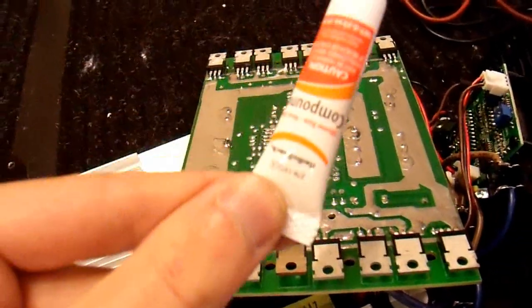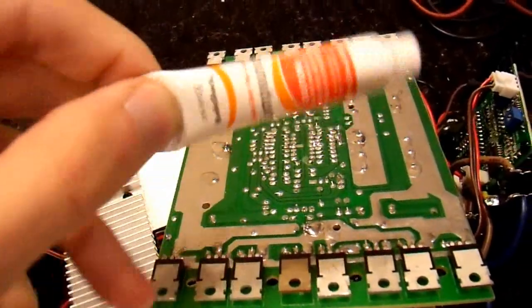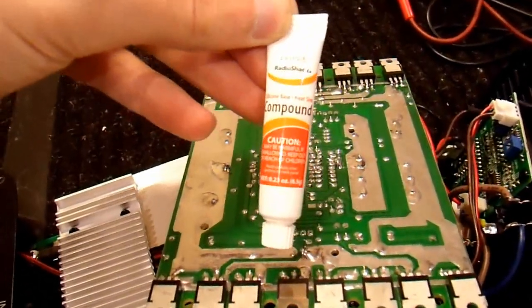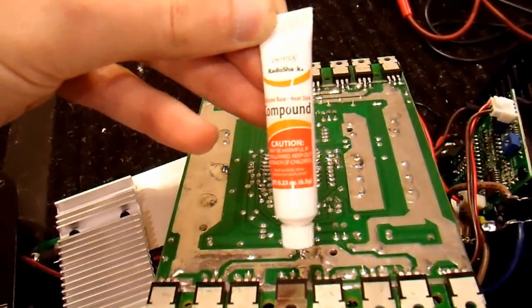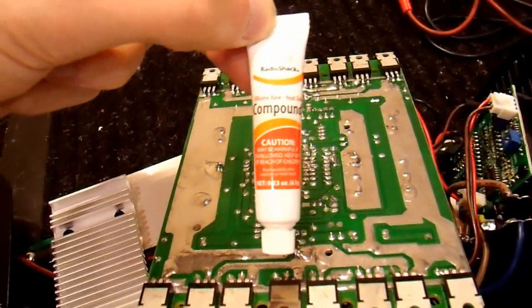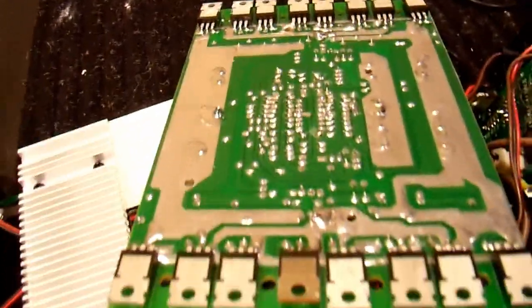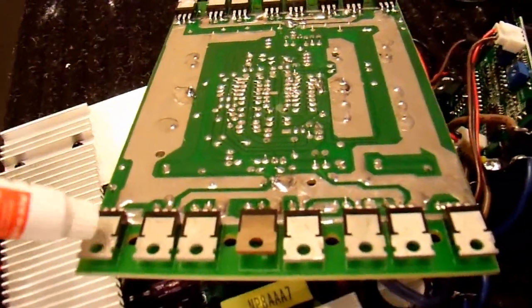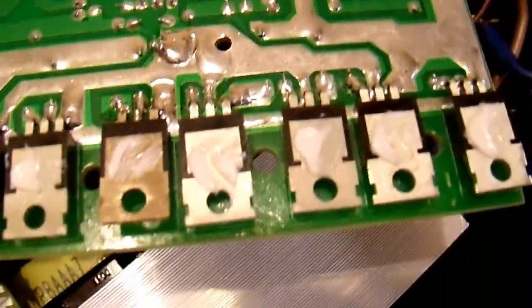The other thing I want to mention: remember this transistor has no thermal compound on it — no thermal compound on these either. I'm going to put thermal compound on like it should have been from the factory. This is just cheap silicone-based thermal compound. Do not buy the special silver compound or any of those other high-priced ones — the only reason those are made is because some people don't know any better. This will work just fine. I'll put a little bit on each one of these transistors and reassemble it. That's about how much you need — not very much. You're not making a pizza here.